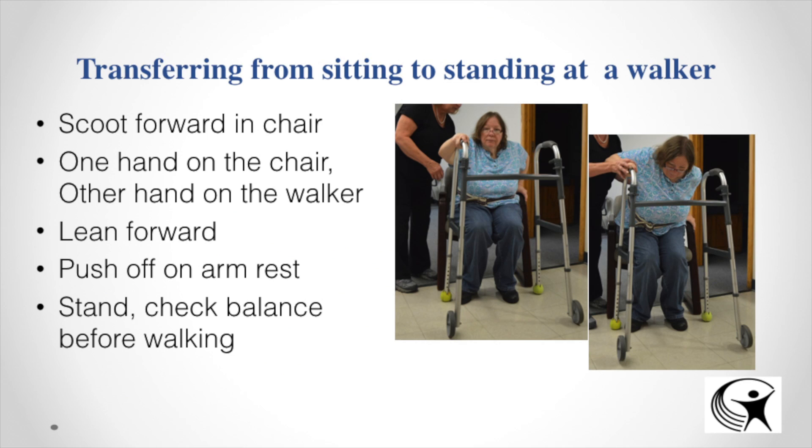For a sit-to-stand transfer at a walker, you scoot forward on the chair the same way, but this time you'll have one hand on the chair and one hand on the walker. It's very important to never have both hands on the walker — walkers are not made for that type of stability, and pulling the walker toward them will cause it to fall and them with it. Always push off the stable surface of the chair arm first, then once standing, get your checks and balances to make sure they're not lightheaded or dizzy before walking.